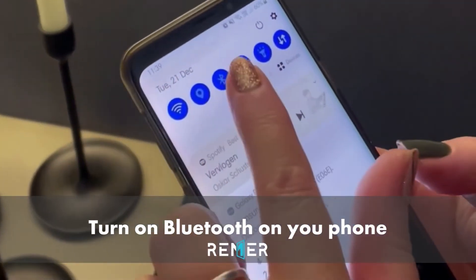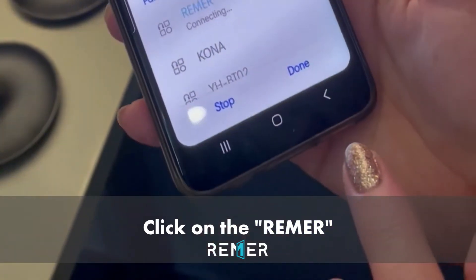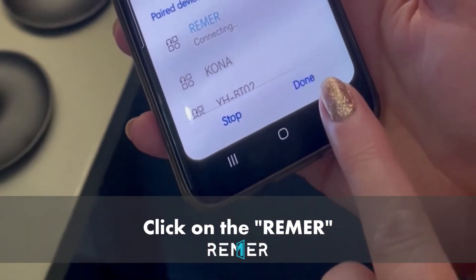Next, on your phone, connect to Bluetooth. You'll see the Rima mirror's icon pop up. Connect to that one.